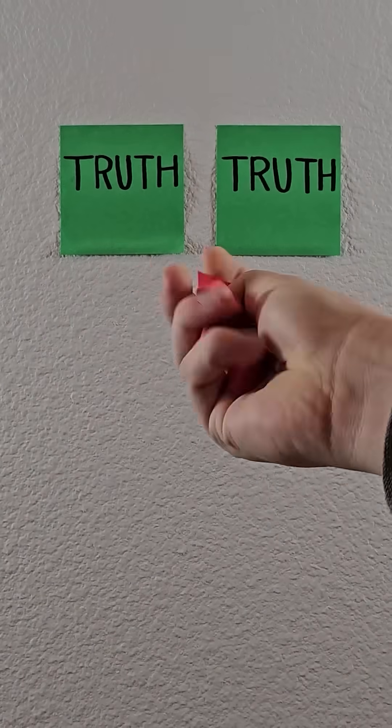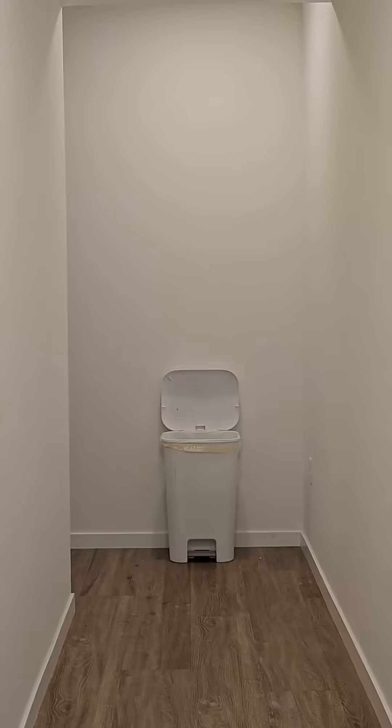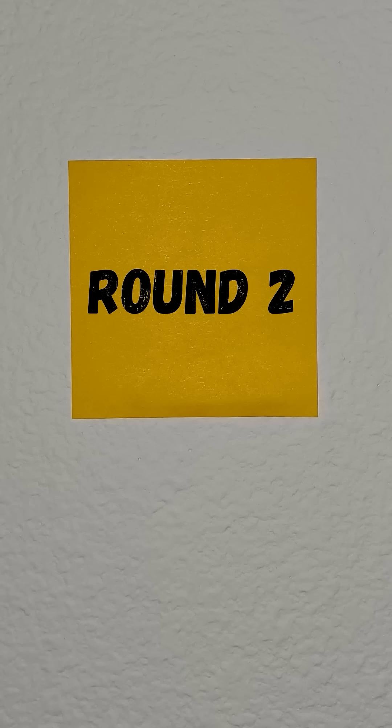Two of the following videos are true while the other one is trash. Can you spot the fake? Next it's time for round two, a special blurred round. The regular rules still apply, I'm just gonna blur a critical scene to make things interesting.